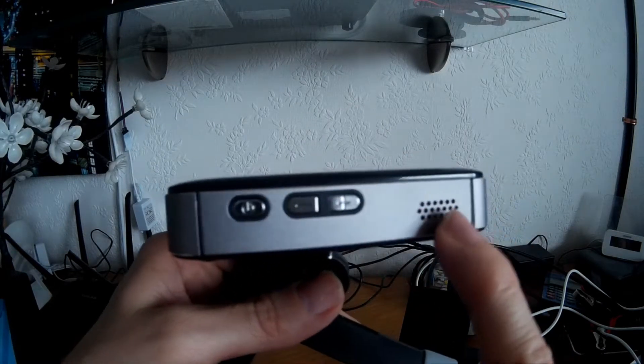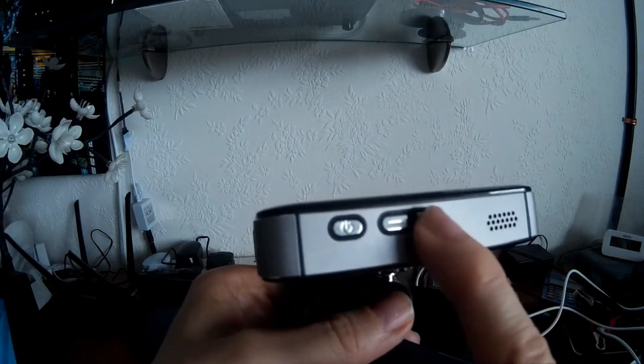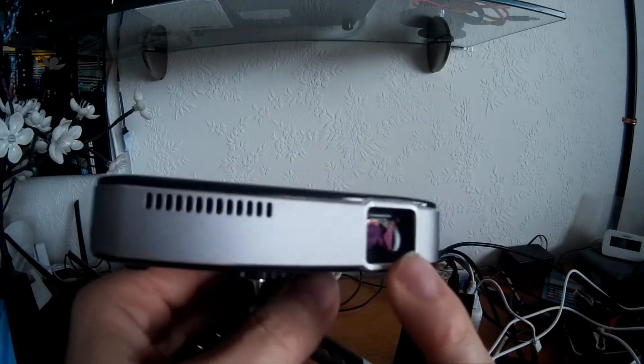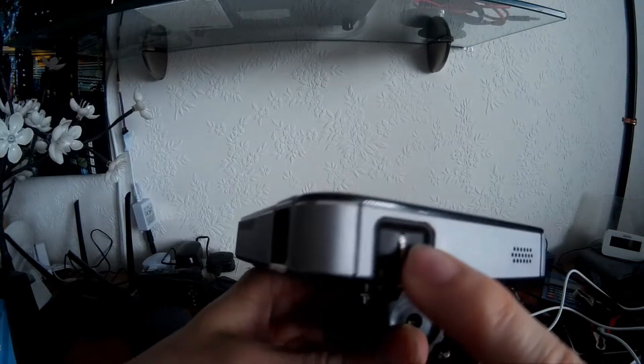You've got an on/off switch and the volume switches there. You've also got speakers on either side, but you'll probably find you'll set the volume to maximum and won't touch them again because it isn't the loudest beast in the world. That's the lens just there, and you've also got a focus wheel just there.